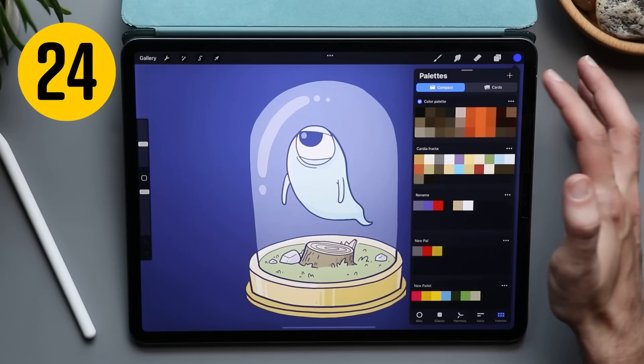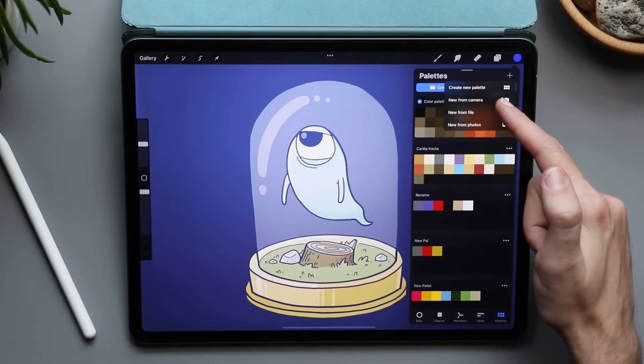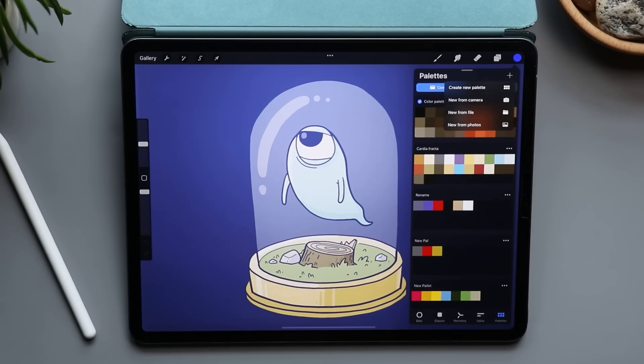You can also create a palette from your camera. Just hit the plus button and choose 'New from Camera.' It brings up your camera and creates a palette from whatever photo you take. This also works with images you already have on your iPad.